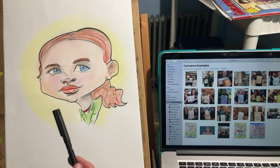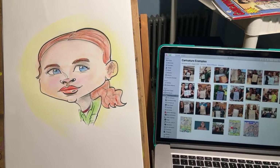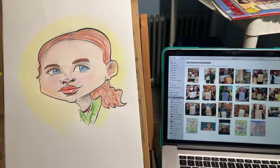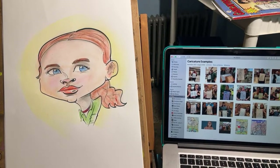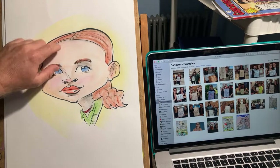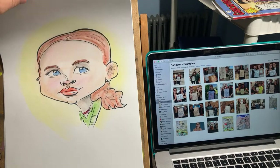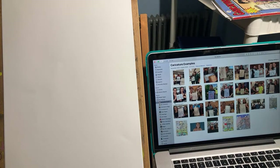We're going to use a black marker so you can see — usually I do it with a pencil. We're going to use examples from my live events. This first drawing is for you, Danny Aguilar — he wanted Sadie Sink, a younger version of her.